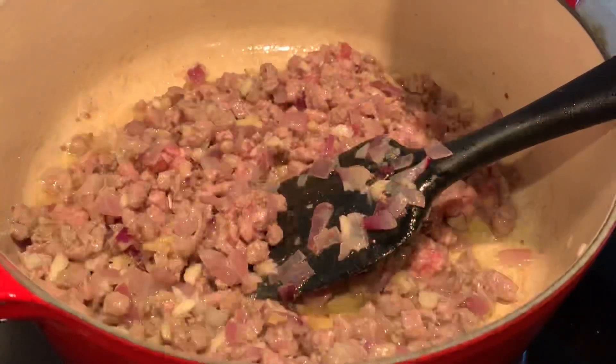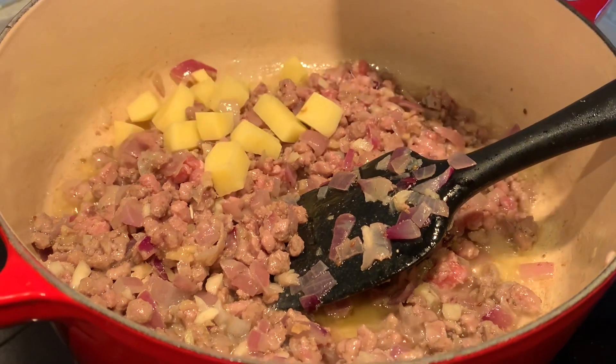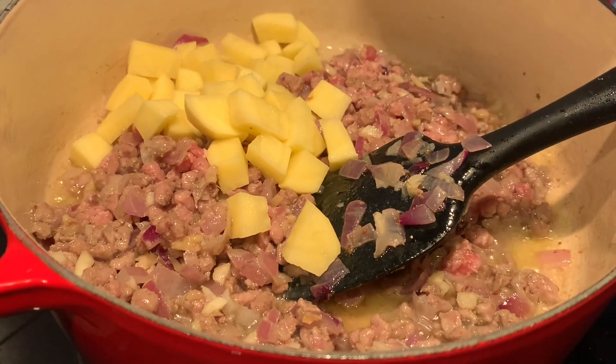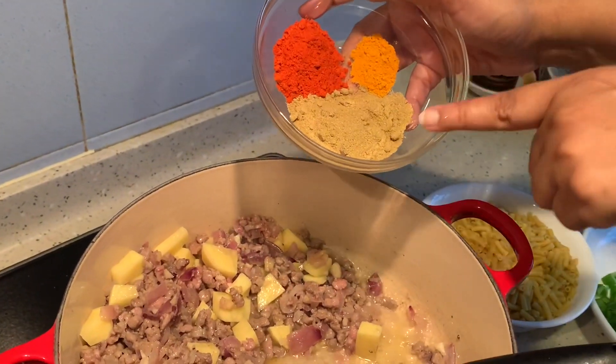After about two minutes of sautéing, I'm adding in the minced mutton. Then I'm adding in the potatoes because they will take longer to cook. Now I am adding in the red chili powder, turmeric powder, and coriander powder.